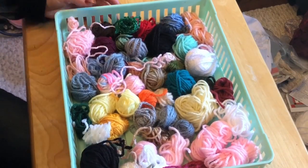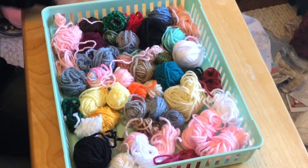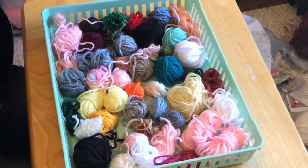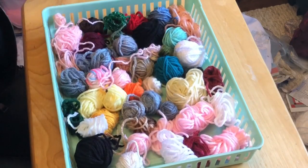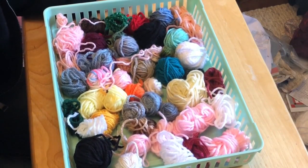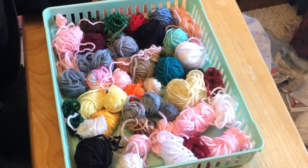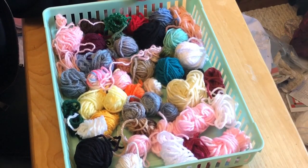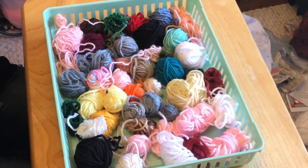Hi there, Monique here with Little Gems Creations 1. Today we are going to be making a basic granny square. What I do is when I'm at the very end of my yarn, I put it aside, and when I get enough put aside, I make granny squares. I use granny squares in all kinds of things — a quick baby blanket, dog sweaters, and I also have this really nice stretch where the basic start is a granny square. So let's get started.